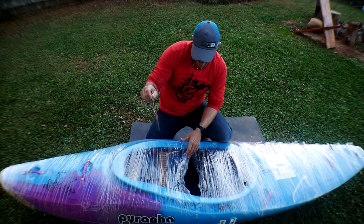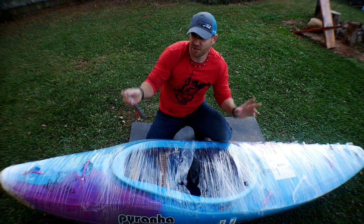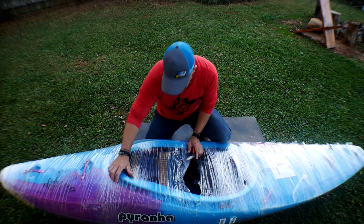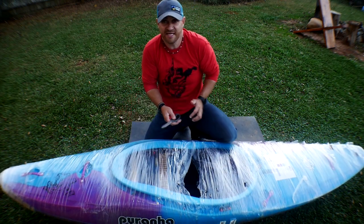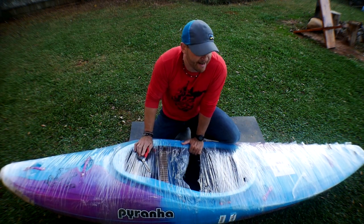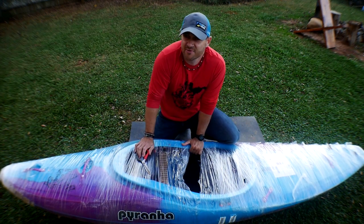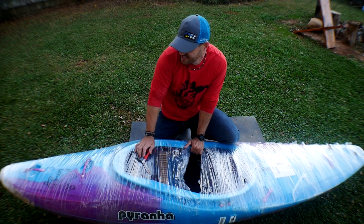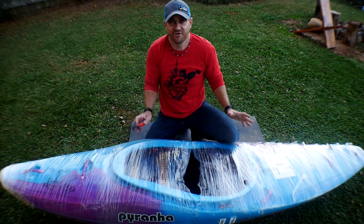In this video, I'm going to do an unboxing and unwrapping of the new Piranha Ripper. This is a Piranha Ripper medium, and I've been wanting to try one of these for a while. I got to get in one not too long ago, but it was kind of like a brief paddle on some low-water stuff. I didn't really get to feel out the Piranha Ripper.